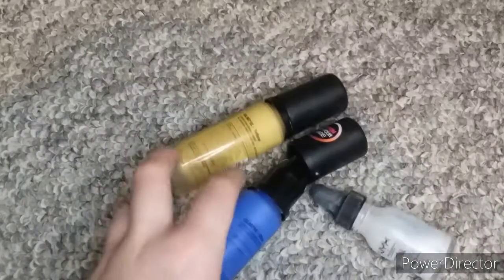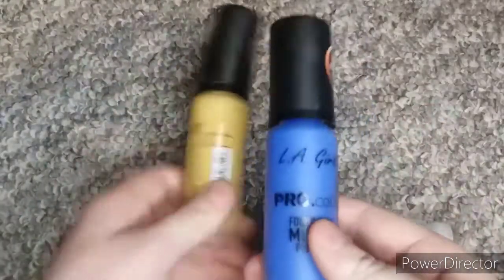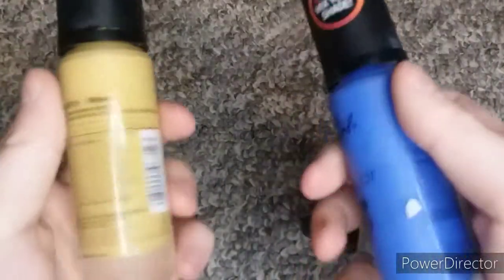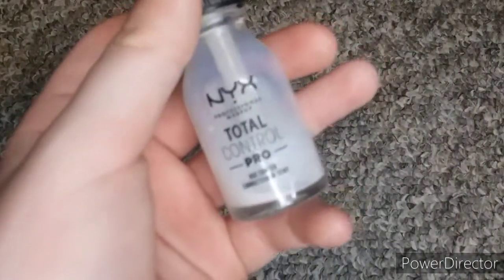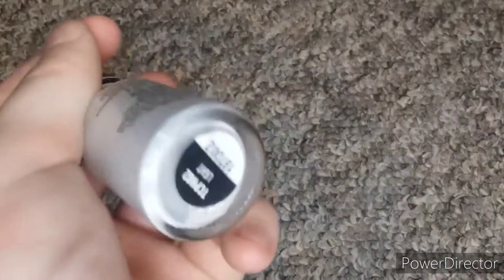I have three mixing shades. I have two of these LA Girl Pro Color Foundation Mixing Pigments — I have it in yellow and I have it in blue. I need to get red so I have all three. And then I have these NYX Total Control Pro Hue Shifters in the light shade.